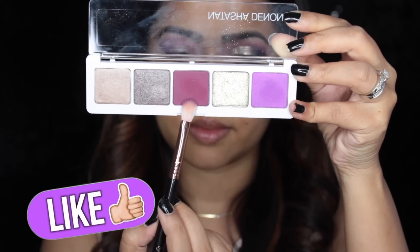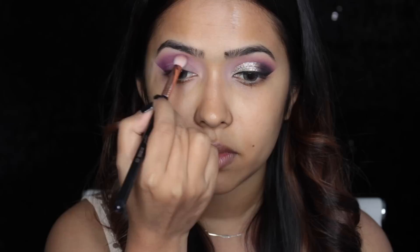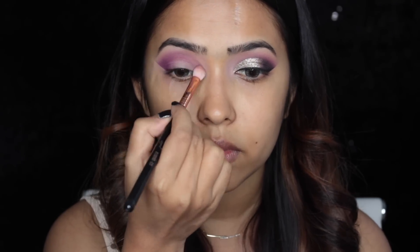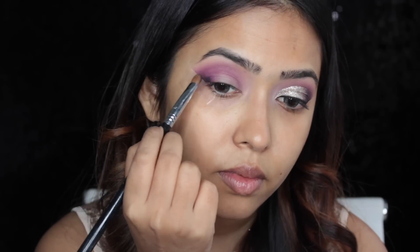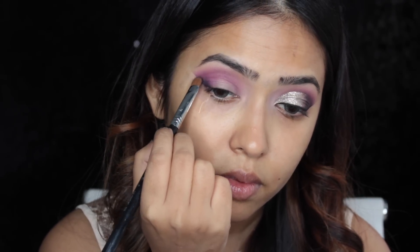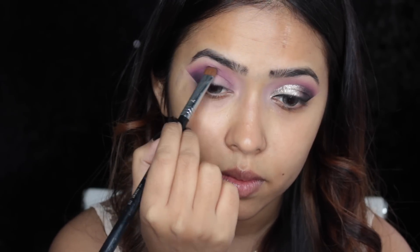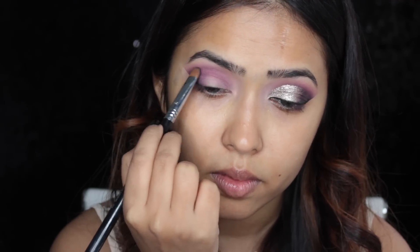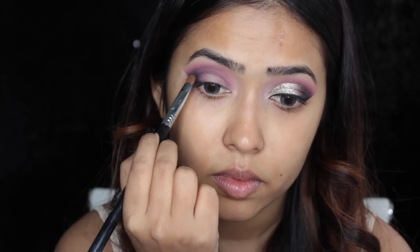Then I'm taking a matte burgundy shade — it's kind of like Marsala — and with another Sigma blending brush I'm applying it on my outer corner as well as my crease, but not taking it as high as the previous purple shade. Now for some darkness on the outer corners I've taken a black shade from the Matrimony palette and with my Sigma E55 shading brush I'm applying it on the outer corner. When there isn't much product on the brush I drag a little bit into the crease to blend it out, but mainly concentrating it on the outer corner.